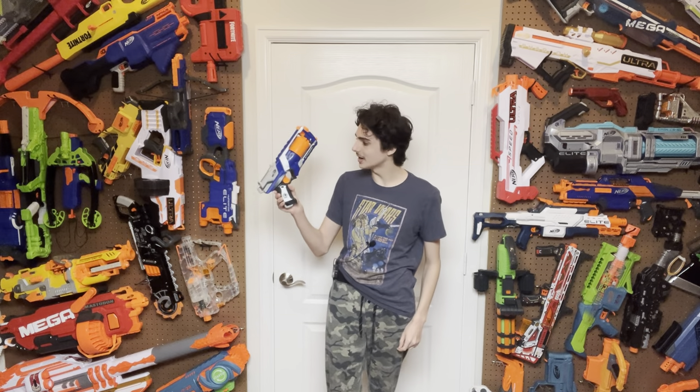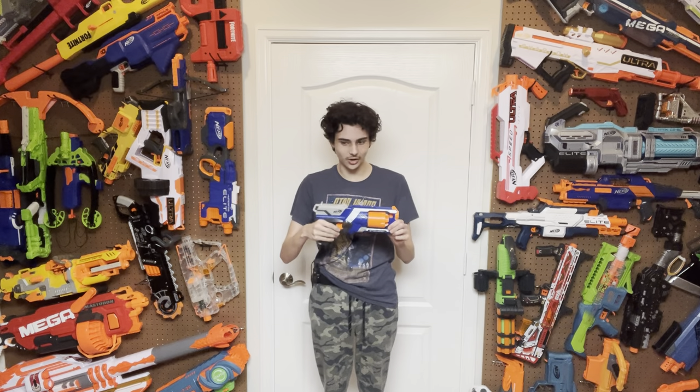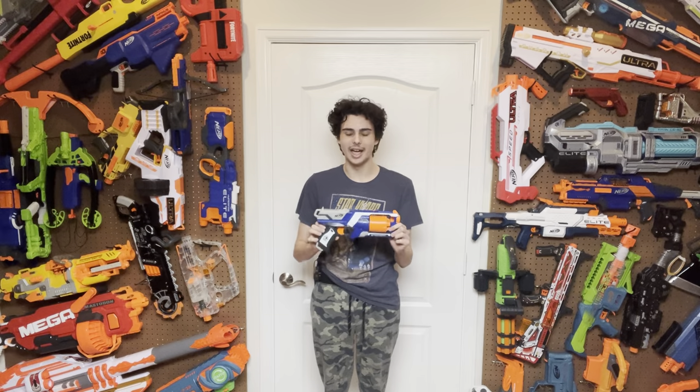I wanted to make sure that my review style was as established as it was possibly going to get. I wanted to make sure that it was in broad daylight, that my lighting was good, that my mood was happy, that I was feeling fully up to myself, because I want to put the most quality possible into this review. Today, we're going to be taking a look at the N-Strike Elite Strongarm, a blaster that I cannot give enough praise to for being the best blaster I think Nerf has and will ever, ever make.